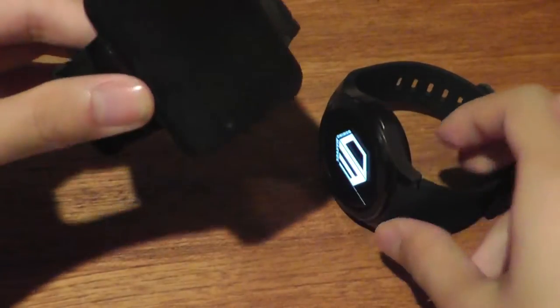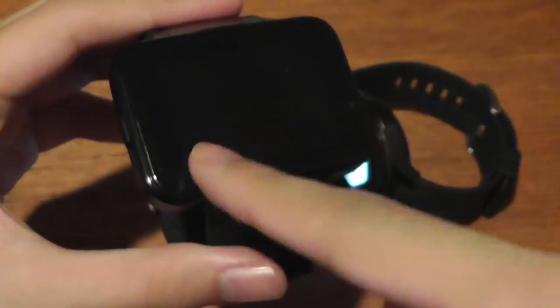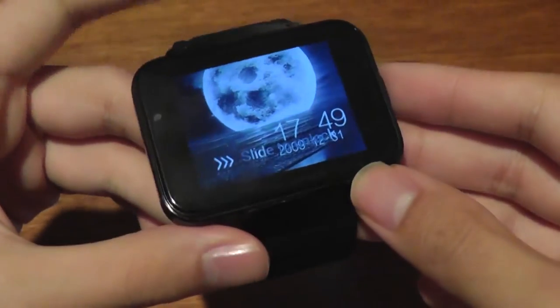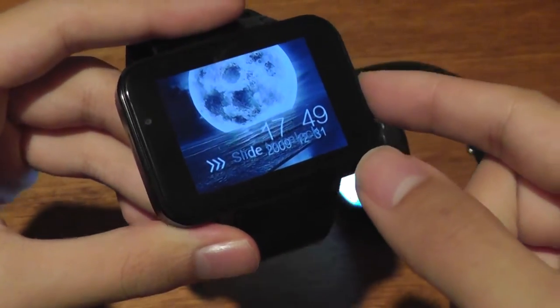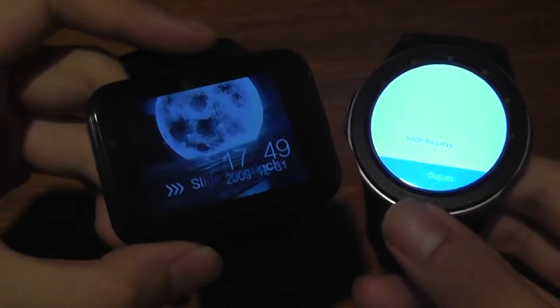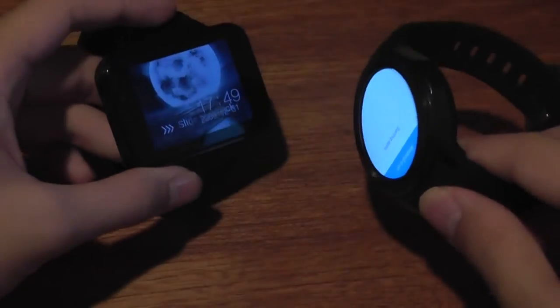This is contrasted with the DM98 that has a 2.2 inch display — a TFT LCD panel and not AMOLED — but also capacitive, with very similar resolution, and also protected by Gorilla Glass. So overall, this one does have a slightly larger footprint and screen size, but the Domino shares a more similar form factor to a traditional watch.